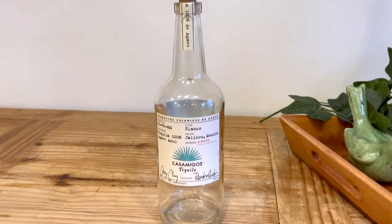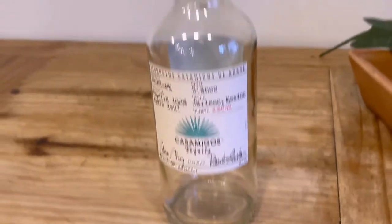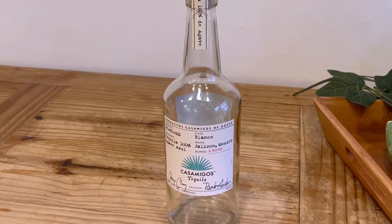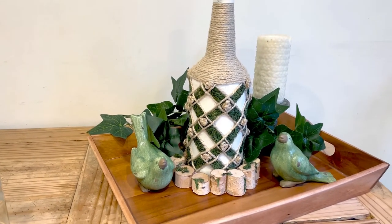Welcome to Medicated Housewife DIYs. In today's video we'll be upcycling an empty tequila bottle into a gorgeous home decor piece with an English garden vibe using moss and items we found at the Dollar Tree. It's a quick and easy project that you're going to love, so let's jump right into this.